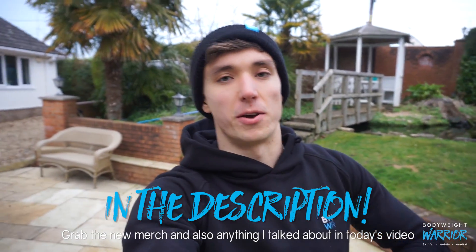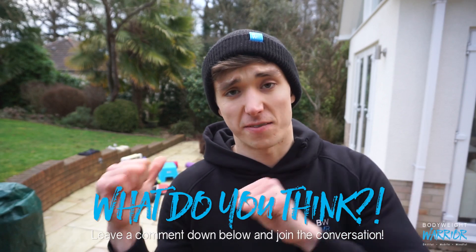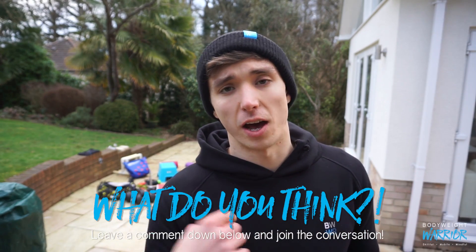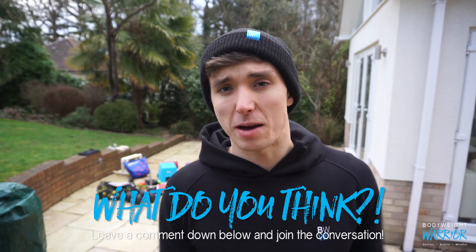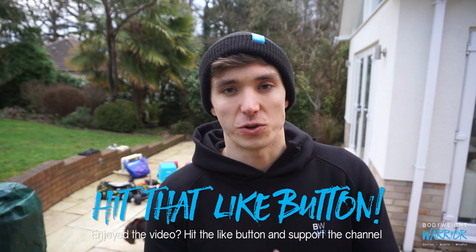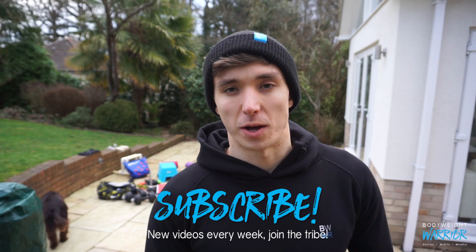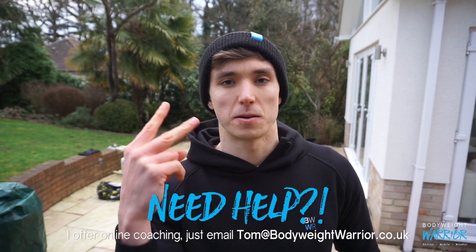If you're interested in anything I've talked about today — especially the t-shirts, new hoodies, or new hats — and you want to support the channel, that'll be linked down below, along with all the other equipment from today's video. I also hope you enjoyed the randomly interspersed training clips from today's rest day session. If you want to join the conversation, ask me any questions about the gear, or even recommend some gear you think I'd benefit from, leave a comment down below. Hit that thumbs up button, subscribe and join the Bodyweight Warrior Tribe. I'll catch you in the next Bodyweight Basics episode. Have a strong week and peace.